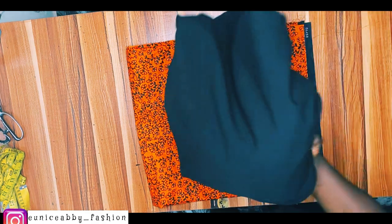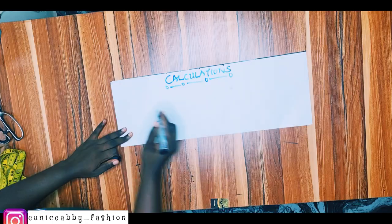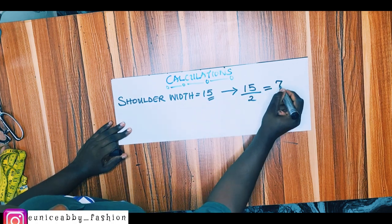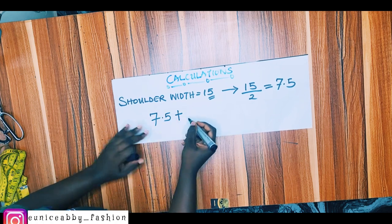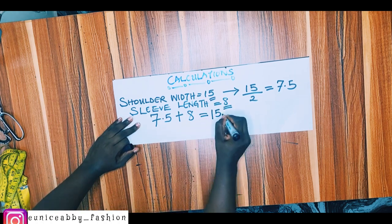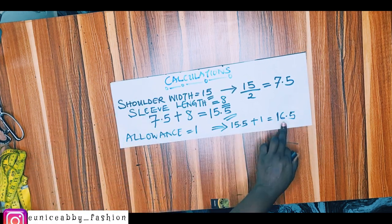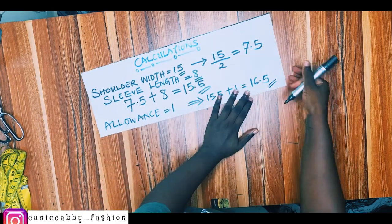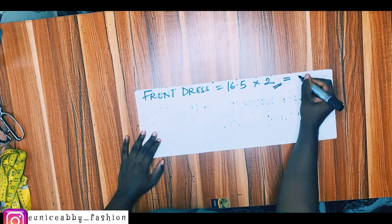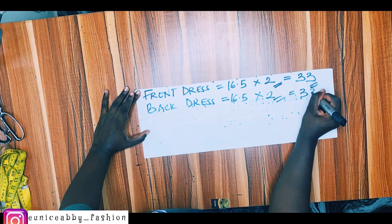I'll be making use of this ankara print and this black crepe fabric. Here's the calculation you need in order to know the fabric required. My shoulder width is 15 inches, which I'll divide by two to get 7.5 inches. The sleeve of this booboo dress is going to be 8 inches in length, so I add 8 inches plus 7.5 to get 15.5 inches. With 1 inch allowance, that's 16.5 inches for one side. For the front dress we need 16.5 times two, which gives 33 inches, and the same for the back dress.